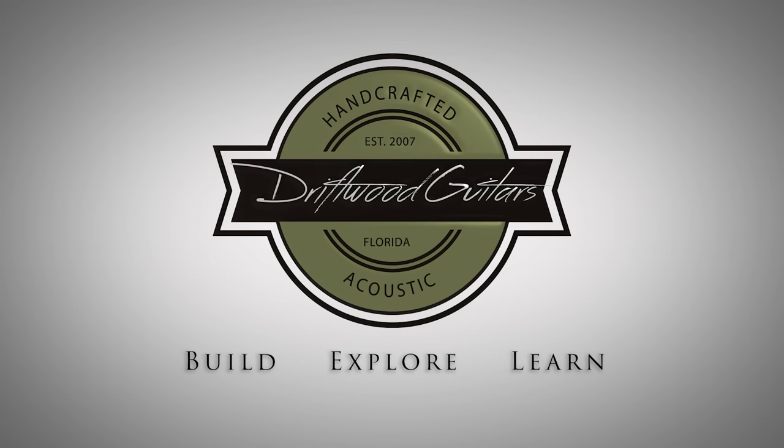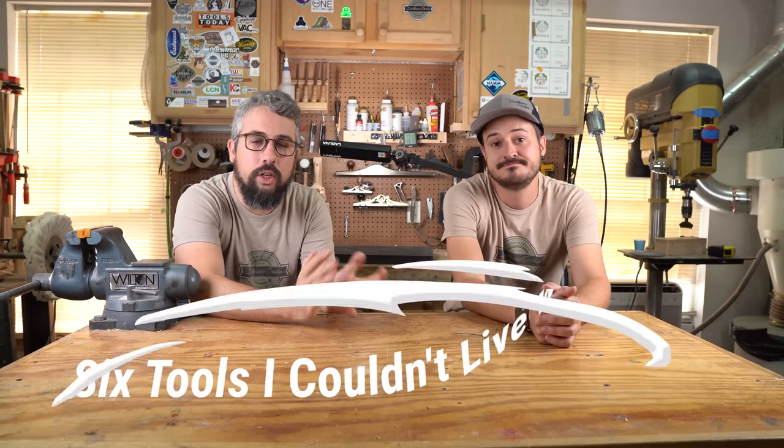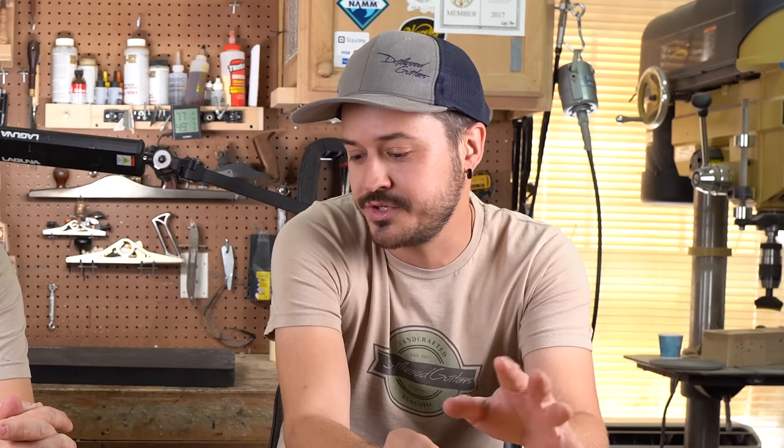Welcome to Drift for Guitars. My name is Chris and I'm Matt. Today we're going to do a video on six tools that I absolutely could not live without here in the workshop. We use these definitely every single day. I was going back through some of our older videos and I just kept seeing these things pop up.